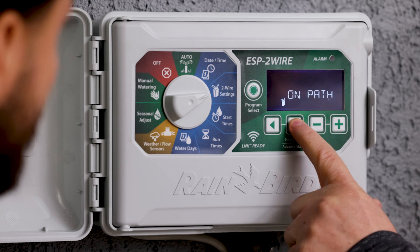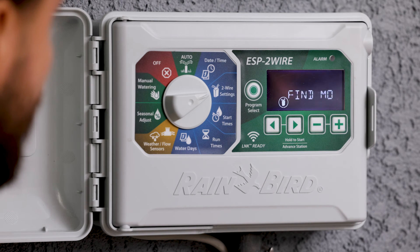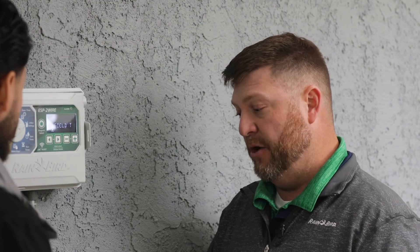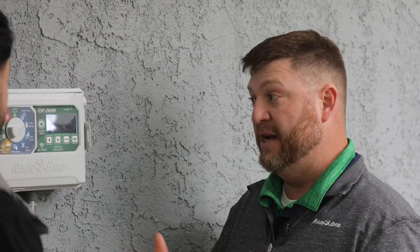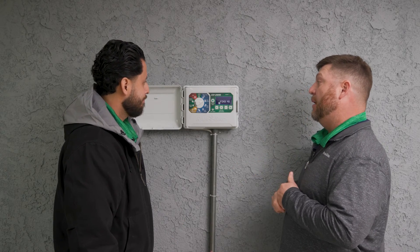Next, we're going to press and go into short finding mode. Once in short finding mode, we take our standard milliamp clamp meter and go along the two-wire path everywhere there's a decoder, clamping onto a single wire of that two-wire path to read our milliamps. At this point the lights are off, and our milliamp draw should be approximately 0.7 milliamps per decoder.